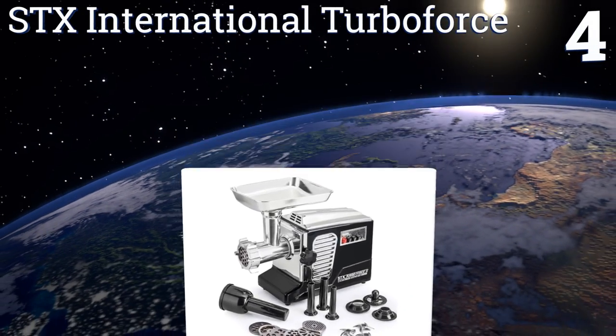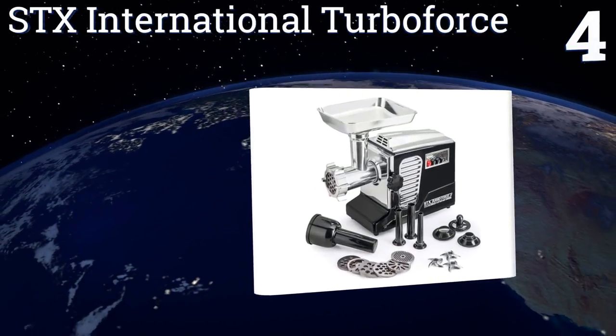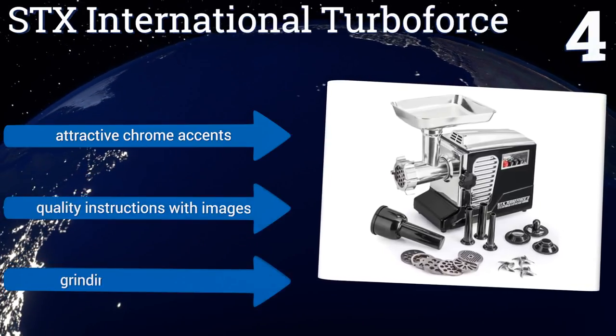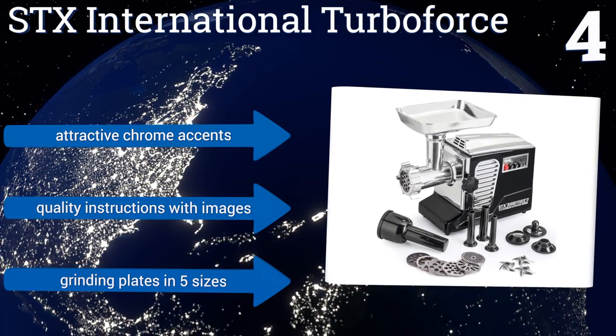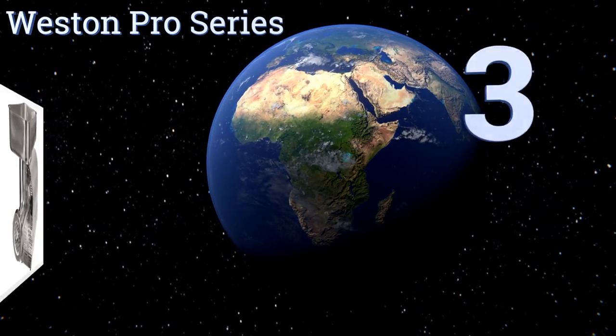At number four, thanks to a highly useful foot pedal control, you can operate the STX International Turbo Force with free use of both hands for taking care of the rest of your food preparation tasks. Four strategically placed ventilation points help keep this model cool. It boasts attractive chrome accents, grinding plates in five sizes, and quality instructions with images.